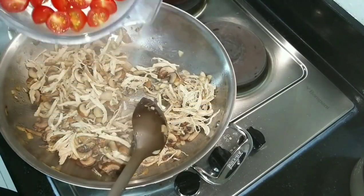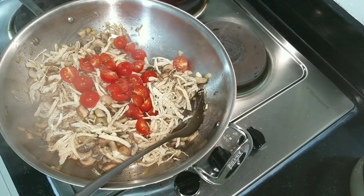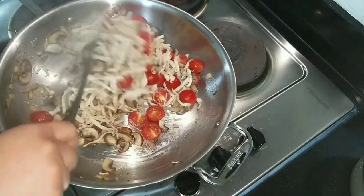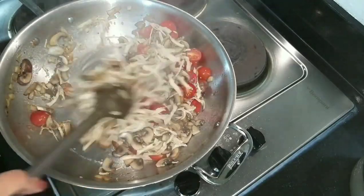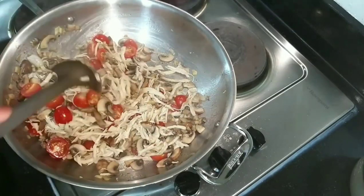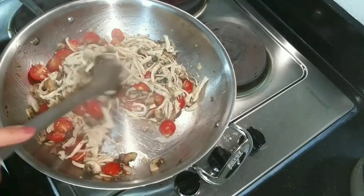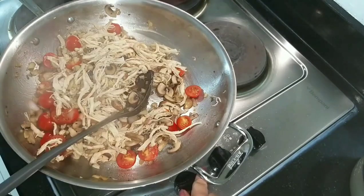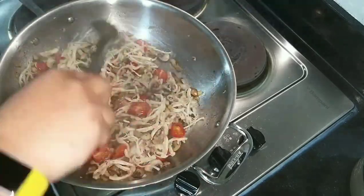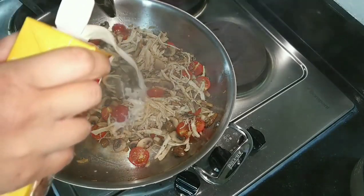Now it's time to add the cherry tomatoes — I cut them in half. You might ask why cherry tomatoes — because they are crisper and crunchier. By this time we need to lower the heat since the remaining ingredients we're adding don't need very high temperatures.